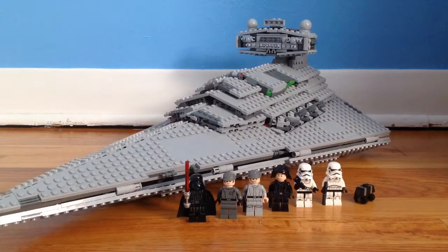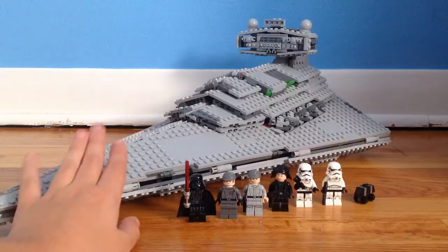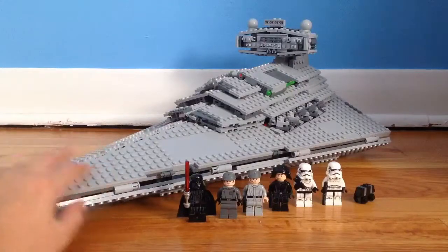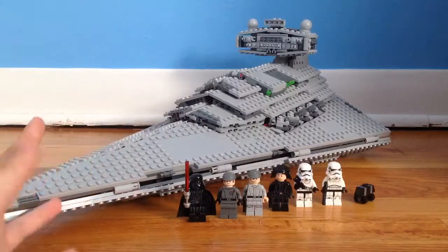Hey everyone, it's Pixel Bricks and I'm back with a giant throwback review on the Imperial Star Destroyer from 2014. This thing is huge, originally retailed for $130, set number 75055, and let's just jump right into this amazing set.